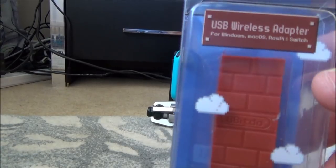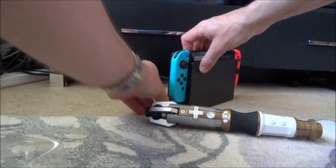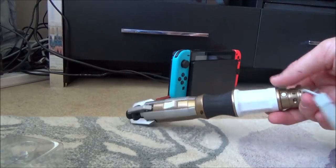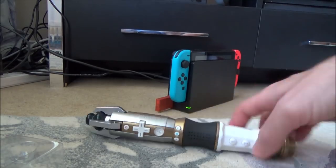For the Nintendo Switch we just need to get an 8BitDo adapter, this one here. Plug it into a USB port on the side, hit the little sync button, and then hit the sync button on the Sonic Screwdriver. And you can see now it's synced up.